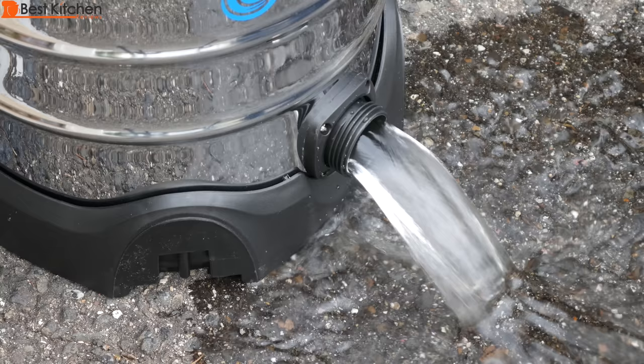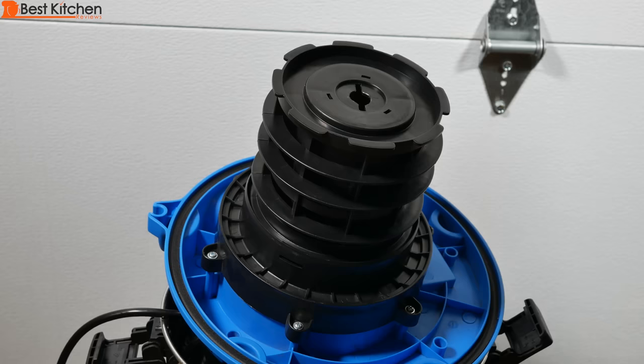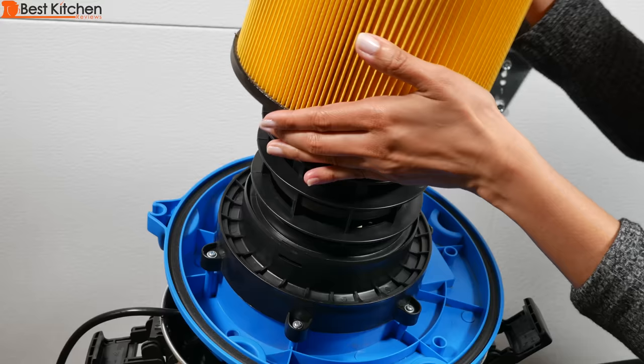If you want to try the VacMaster, I've put a link in the description below. Don't forget to replace the cap. After you're done wet vacuuming, put the filter back on before you dry vacuum.